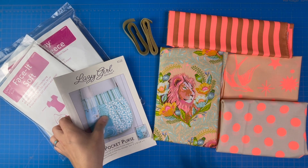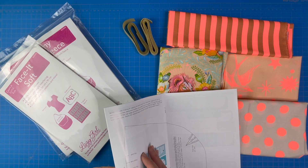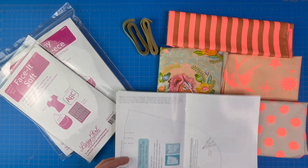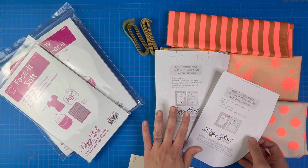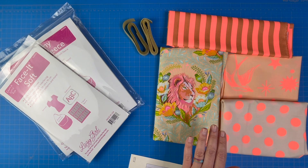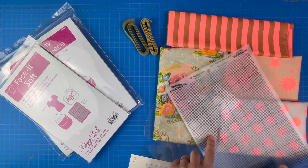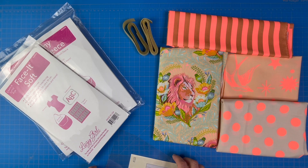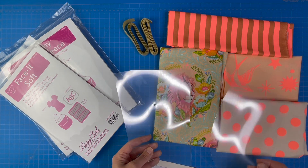The last item on our supply list is something to make templates from. If you have the PDF pattern, your templates are at the end. If you have the printed pattern, they're in the center — the larger one and the smaller one for the back. If you're not fussy cutting, you can just work from the printouts or copies. But if you are fussy cutting, you're going to want to see your design through the template, so I suggest making your templates out of clear template plastic. I like to use clear film designed for stenciling templates — most quilting template plastic has a grid which makes it harder to see through for bags, and the clear stencil film works really well.